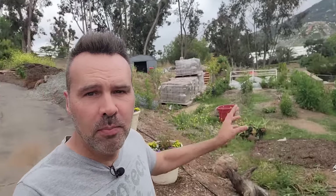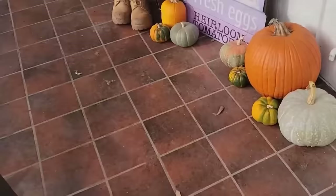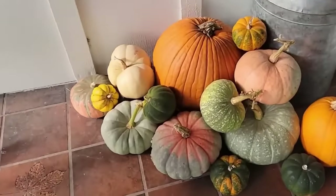Last year I grew a bunch of pumpkins in this area right here and they were so much fun. We ate some, we had plenty to decorate for fall, we had all shapes and sizes, and I want to do the same thing this year. But this year they're not going to be growing here — it's because this area is going to be our future formal English garden, and it looks like due to some changes in plan it might be happening a lot sooner than expected. I'll be talking about that soon on this channel or on Next Little Homestead.